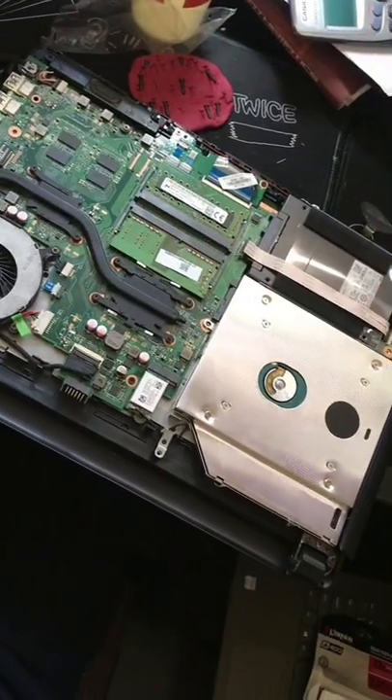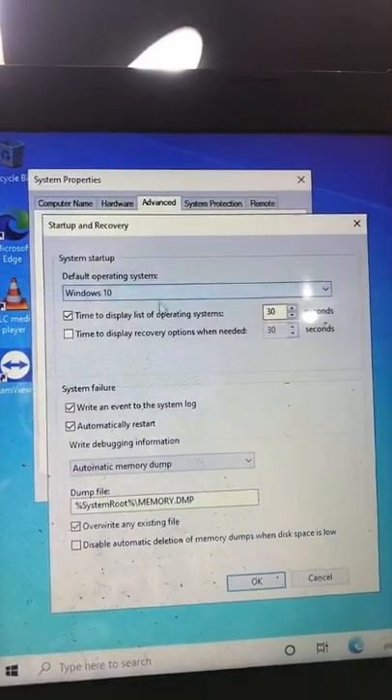So let's plug it in and we now have two storage devices. And don't forget this step.